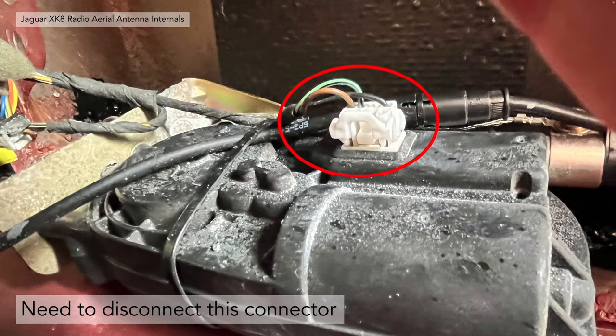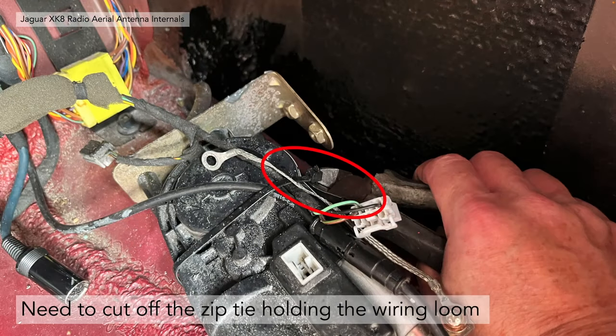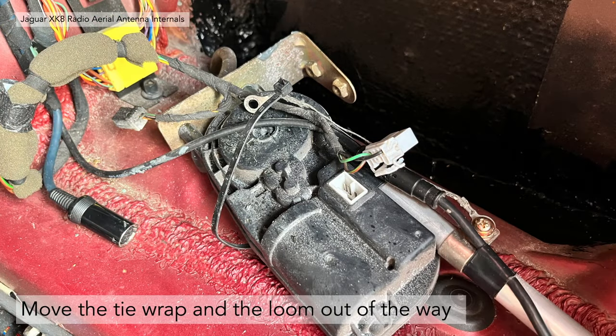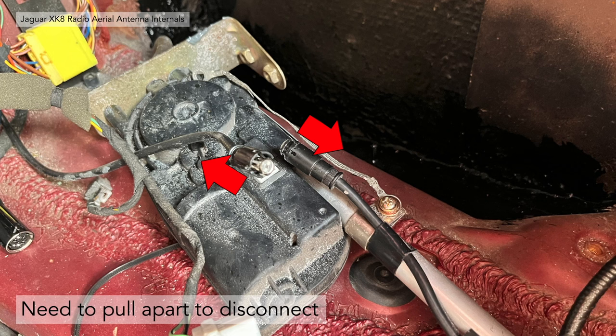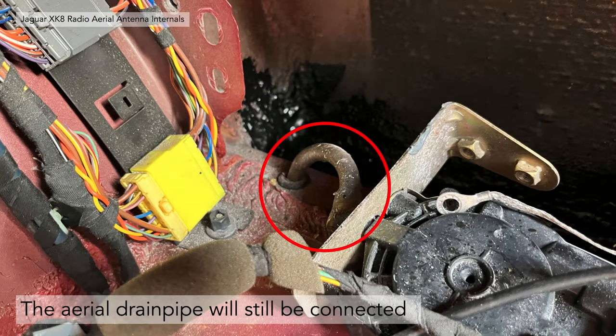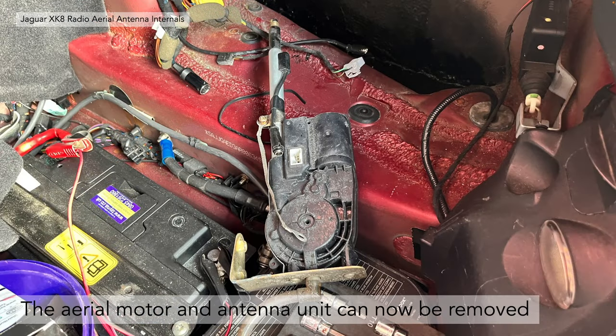There's a white connector on there — you need to depress the tab and pull it out. There's a small tab in the middle; depress that, it unlocks, and you can pull it off. In our case there was a zip tie holding the wiring loom together — clip that off with some snips, move the tie wrap and the loom out of the way, and you should be able to disconnect the aerial socket. Just pull that apart to disconnect — it's very simple. The only thing holding it to the vehicle then is the aerial drain pipe, which is still connected via grommet to the outside of the vehicle — just simply pull that out and the aerial motor and antenna unit can be removed from the vehicle.